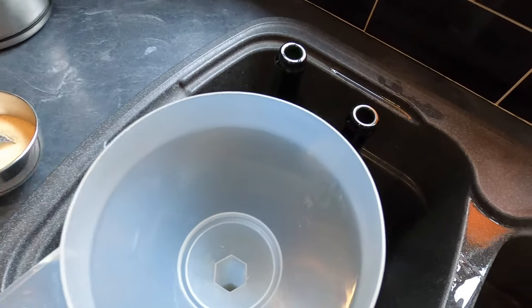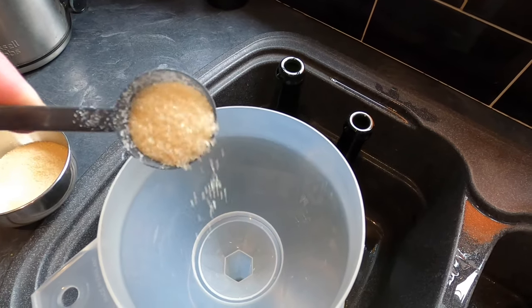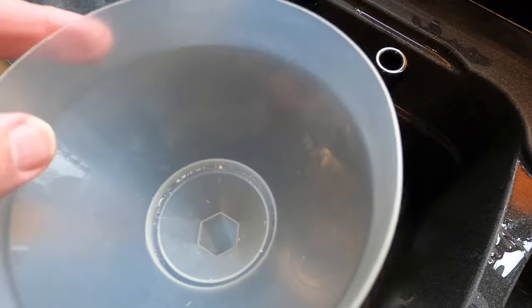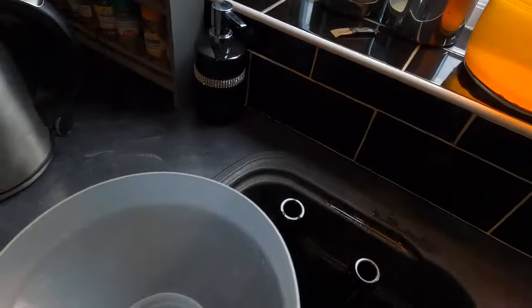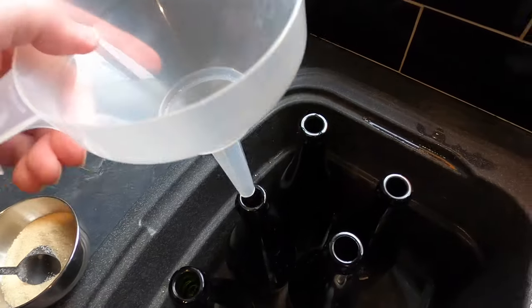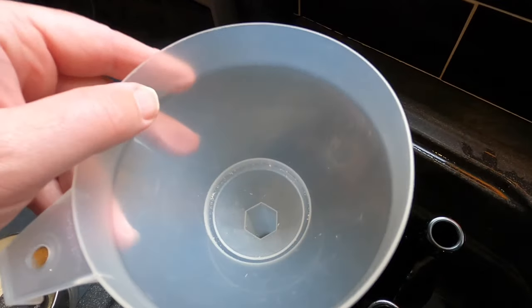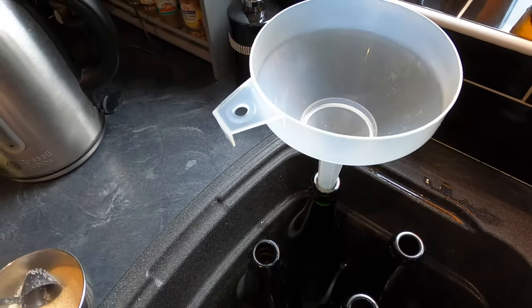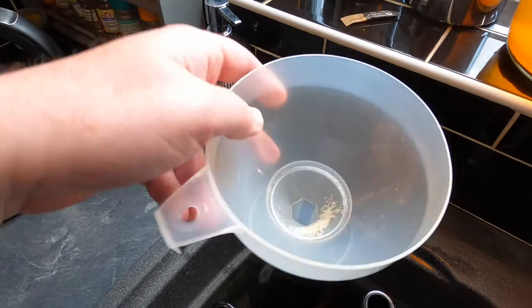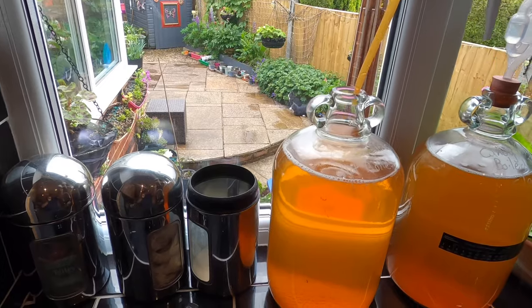I've got my bottles ready. In each bottle I'm going to add a bit of sugar — this is the equivalent of about one and a half teaspoonfuls. This is what I call priming sugar, and this is what will give the cider a bit of a sparkle. When the yeast that's in suspension gets to this priming sugar, it starts a very fractional fermentation, and a byproduct of that is CO2. The CO2 will build up inside the bottle, create pressure, and fingers crossed that's what will give the end product a fizz. So then it's bung out, siphoning tube in — let's do it.